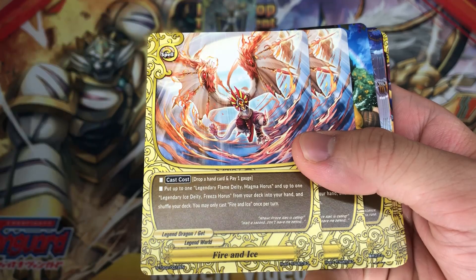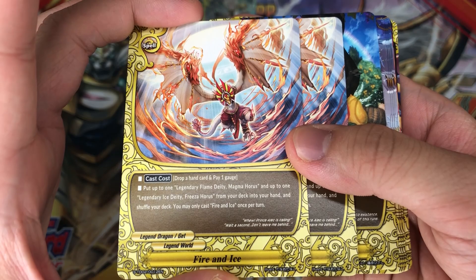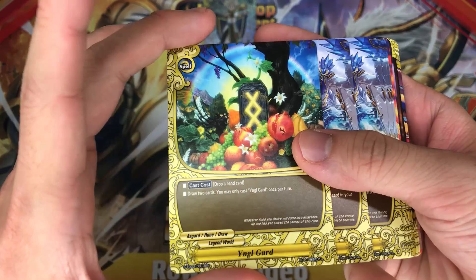2 copies of Fire and Ice. Drop a hand card and pay 1 gauge: put up to 1 Legendary Flame Deity Magma Horus and 1 Legendary Ice Deity Freeza Horus from your deck into your hand, then shuffle your deck. You may only cast this once per turn. This is really good — however there is actually an upgrade, a triple rare version available in the set where you are actually able to stand your buddies at the same time and search your deck for the Magma Horus as well.